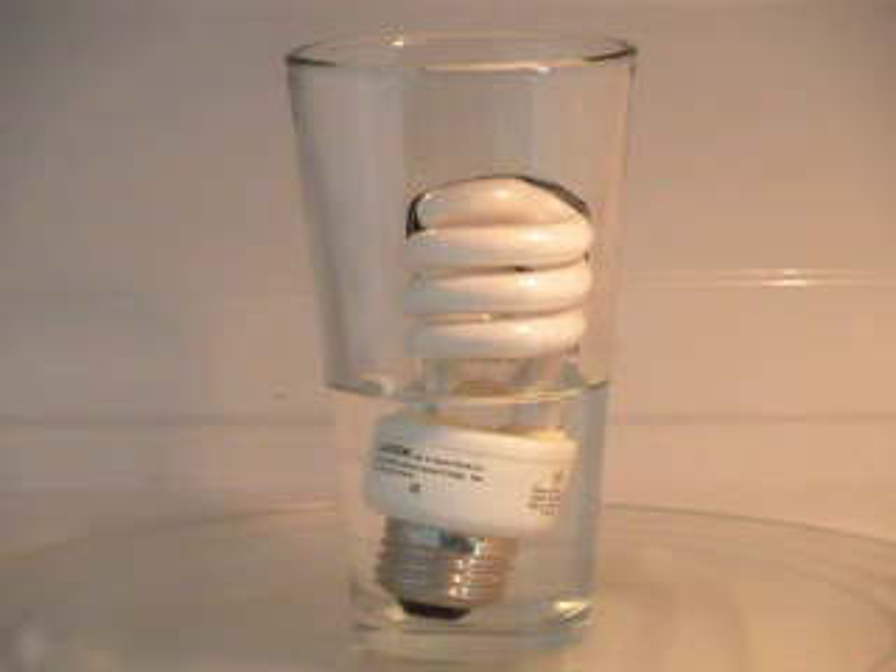What we're going to do is actually make that compact fluorescent light bulb light up with microwave energy. To do this, we've simply placed it into a glass which is half filled with water. So the whole base of the compact fluorescent light is actually underwater. The only part that is out of the water are the coils, and that's what we want to light up.